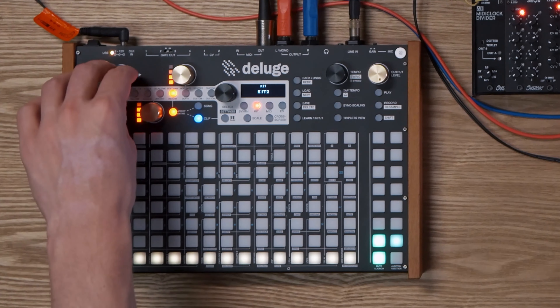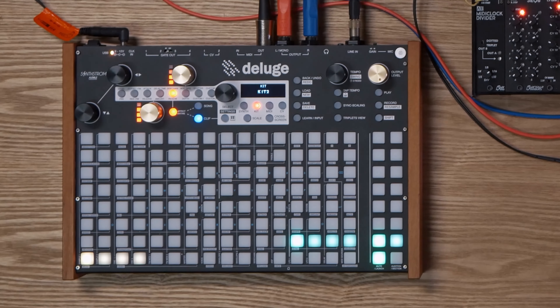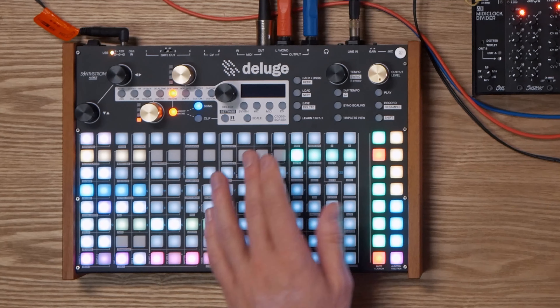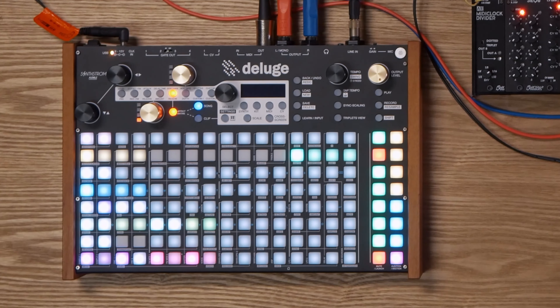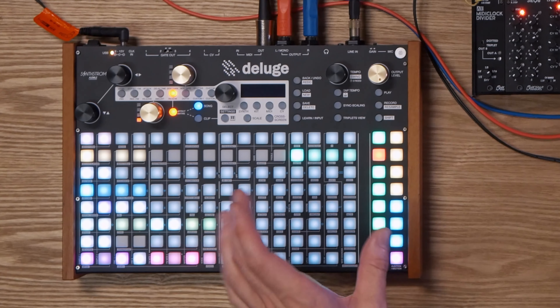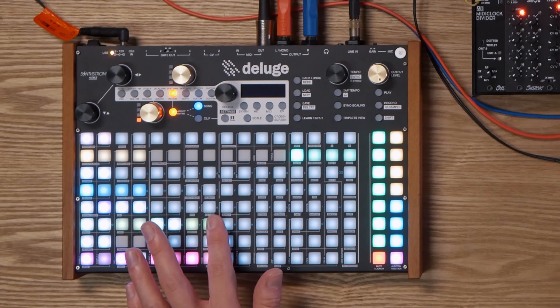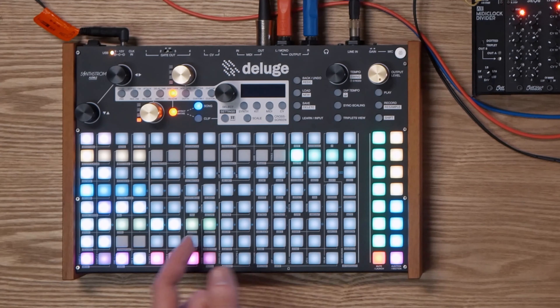Last but not least, we have a build and riser track. This is essentially an eight-bar loop — we have a crash at the start and then a reverse cymbal at the end. When we're zoomed out like this, we can see when that crash is happening and when the reverse cymbal is going to happen next. That's usually a good way for me to know that it's time to change something — this is going to lead into the next phrase of music. You'll see that a little MIDI track ping-pongs back and forth, and when it's playing backwards, that's another good indicator that I've got to get ready to change up the song in some way.